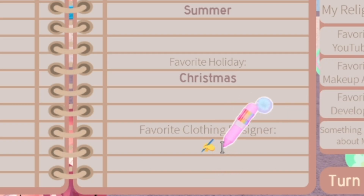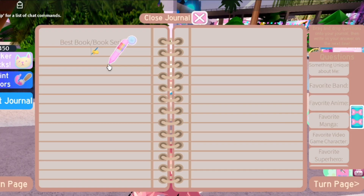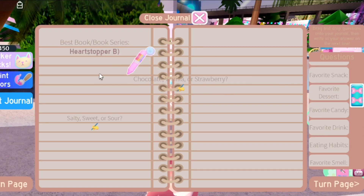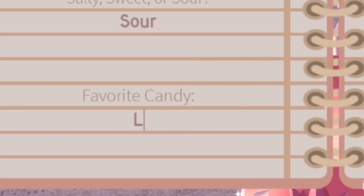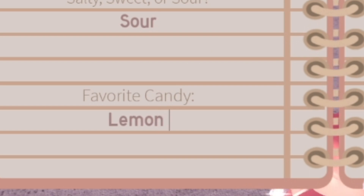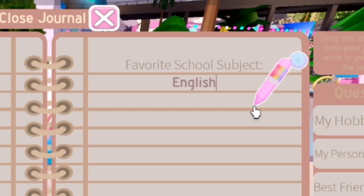Favorite clothing designer on Roblox — I would say Kidzilla definitely. For best book, Heartstopper was originally a book so you can already tell what I'm gonna put. Two questions: chocolate, vanilla, or strawberry — and salty, sweet, or sour. Probably vanilla and sour. Favorite candy — lemon candy for the win always.